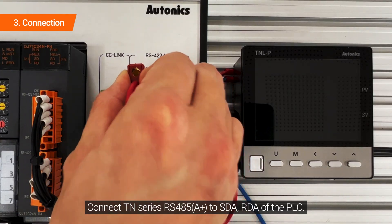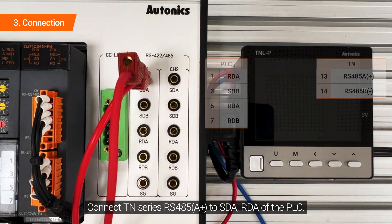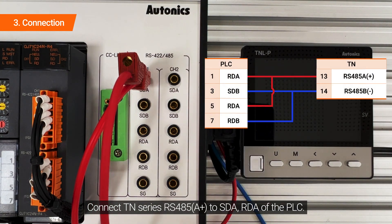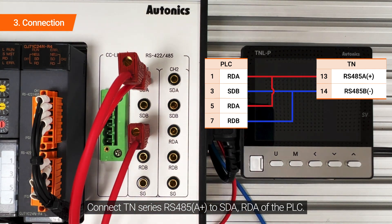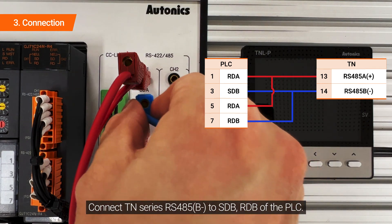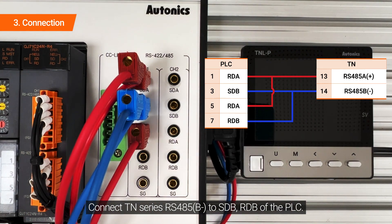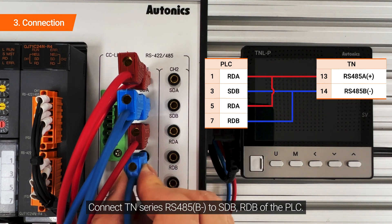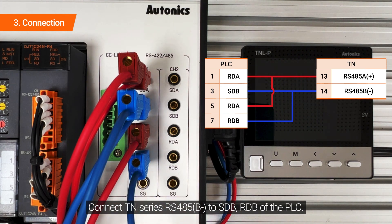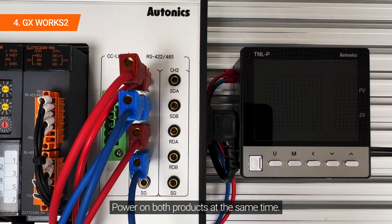Connect the TN Series RS485 to SDA and RDA of the PLC. Connect the TN Series RS485 to SDA and RDB of the PLC. Power on both products at the same time.